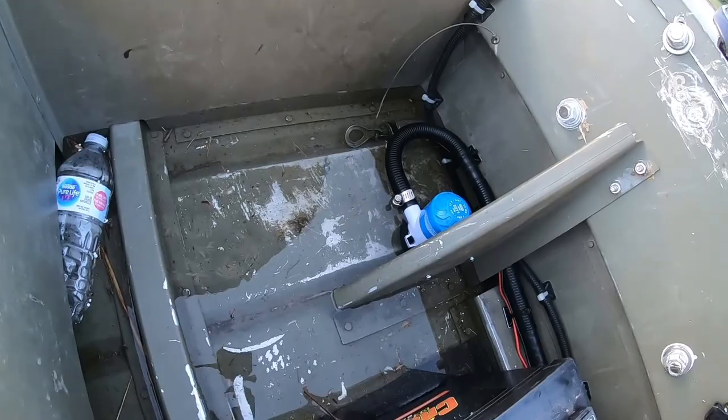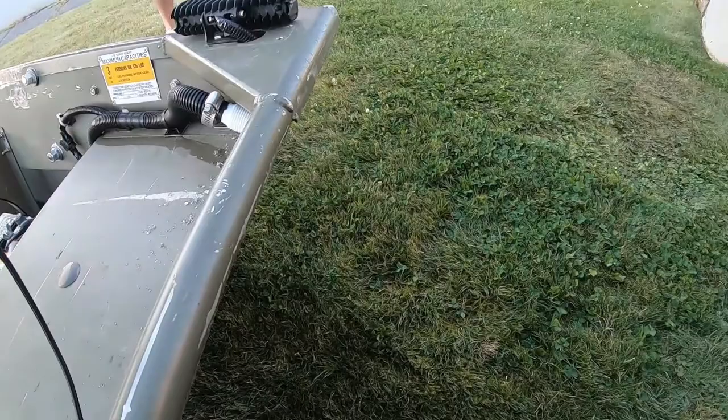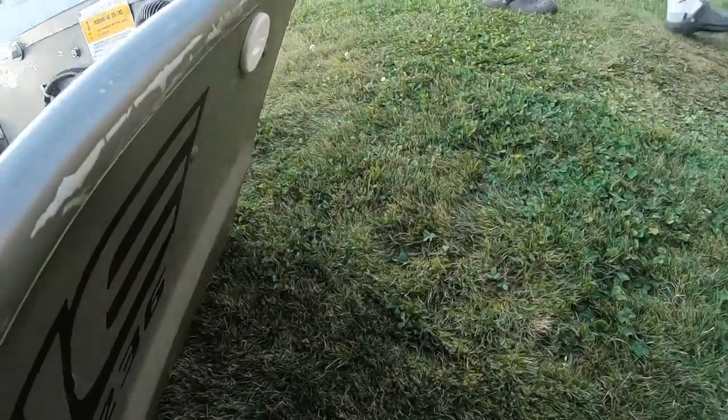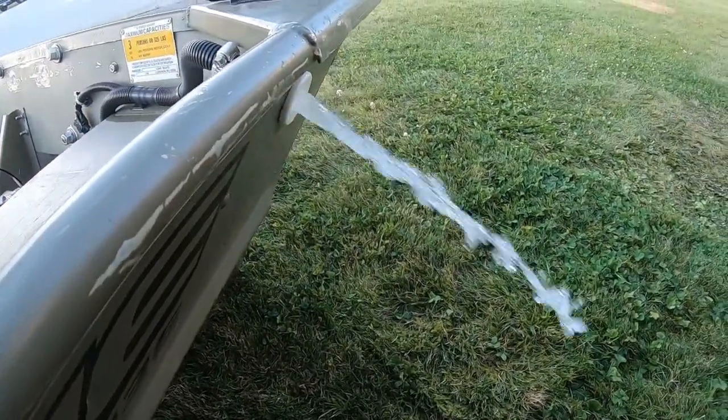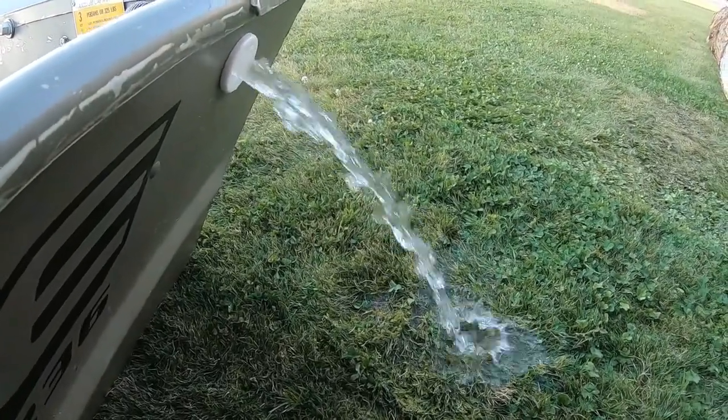Our bilge pump is fully submerged and we're gonna do a quick test. Hit our new switch — and there we go. Our bilge pump is working.